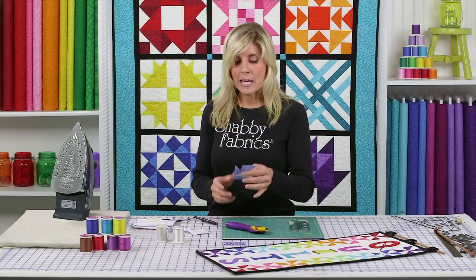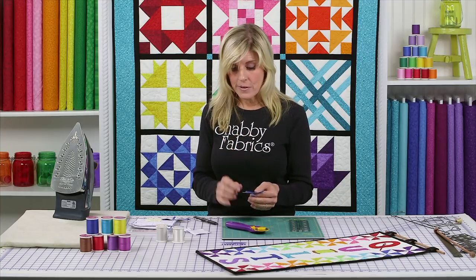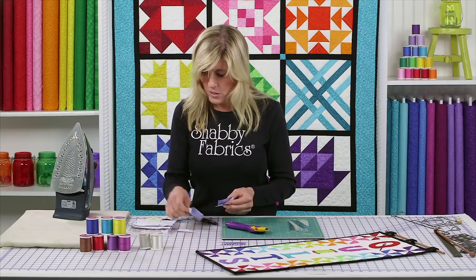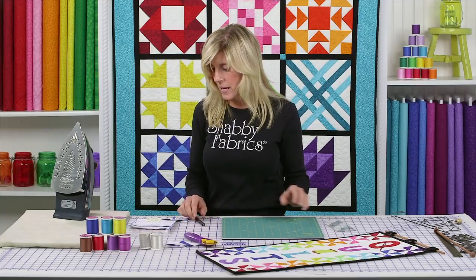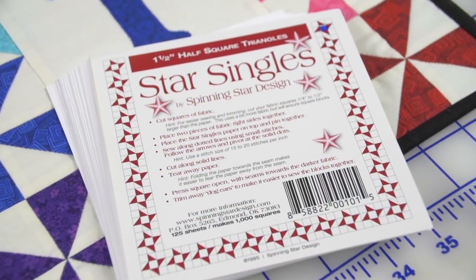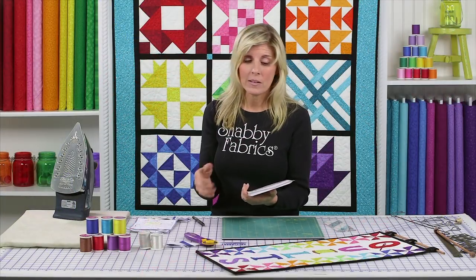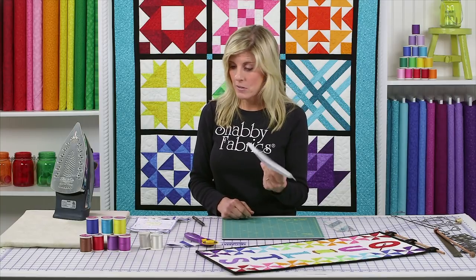Let me show you another approach to getting to this stage, then we'll put our pinwheel unit together. The other product I mentioned that I really love are the Star Singles. What I love about them is the accuracy and the stress-free sewing. You get a lot of these in the package and they come in different sizes. So if you make lots of pinwheels or half square triangles, just get these for your sewing room — you're going to be really glad when you need to make lots and lots of those.